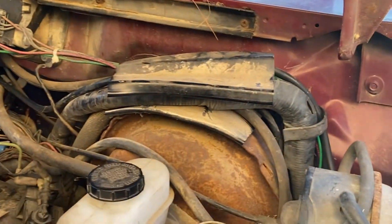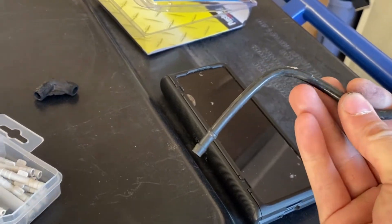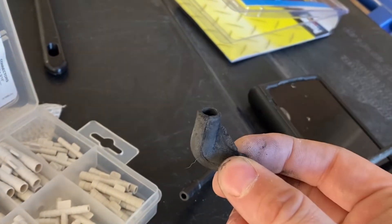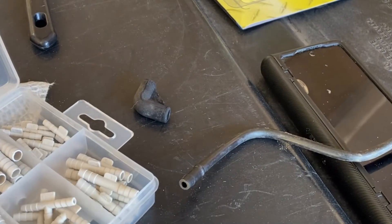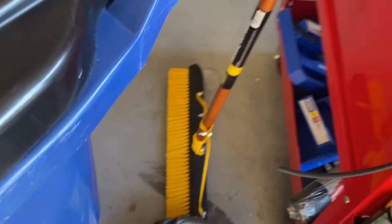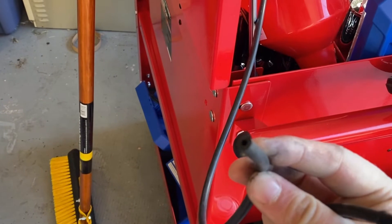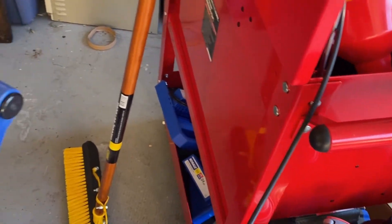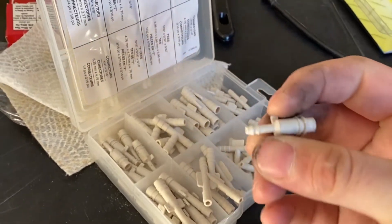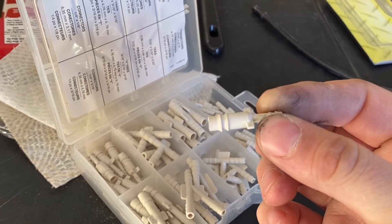I've got to replace that channel — it's all dry rotted. Here is the original plastic line they had for the MAP, with two rubber elbows. I'll eventually see if I can find replacements, but these are dry rotted and garbage — the one off the back of the truck intake was even worse. This hose is a lot larger in diameter than the MAP vacuum hose DIY Autotune sends you. I have a kit of vacuum connectors and adapters, and I'm going to use the 1/8" to 1/4" adapter — I test fit it and it fit perfectly.